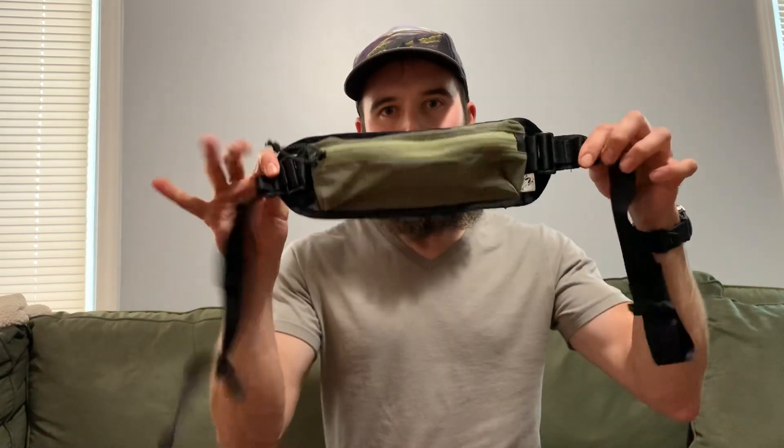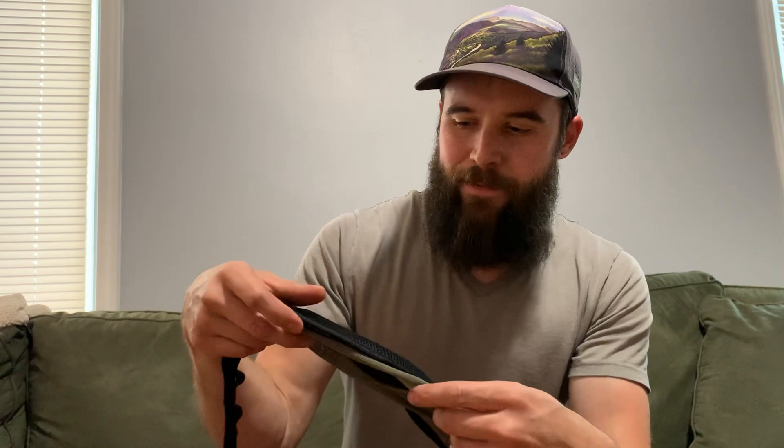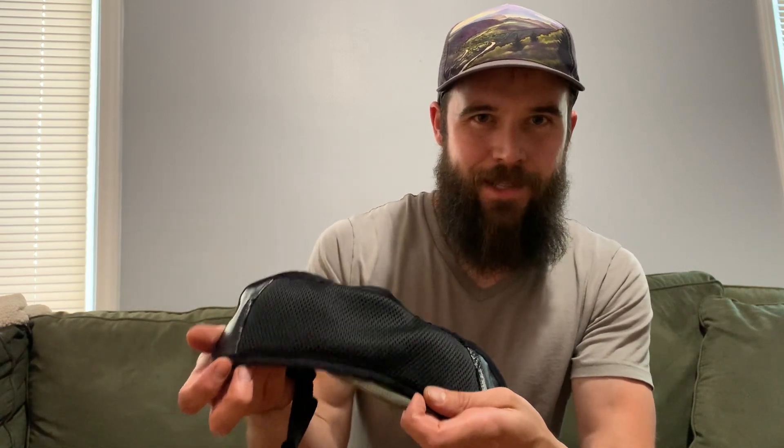This is the review for the Amphipod Minimalist FKT Running Belt. This running belt has a 0.6 liter gear capacity and it also has a small stretchy pocket on the inside. It has a mesh back. The issue is it has a plastic inside which keeps you from sweating on your stuff, but that kind of negates the mesh — the mesh doesn't do anything.